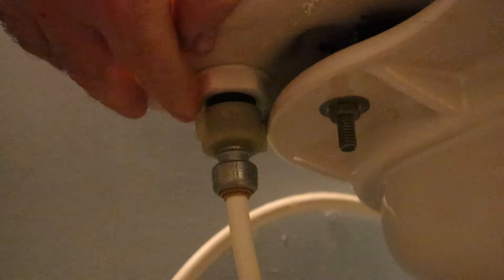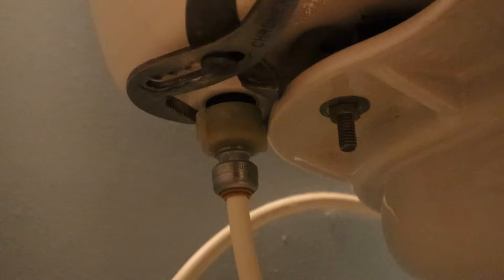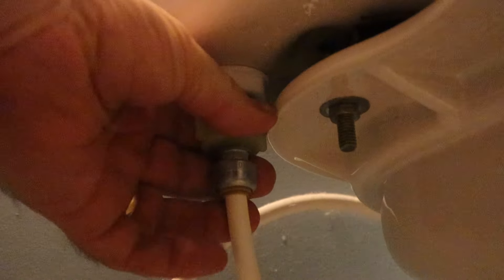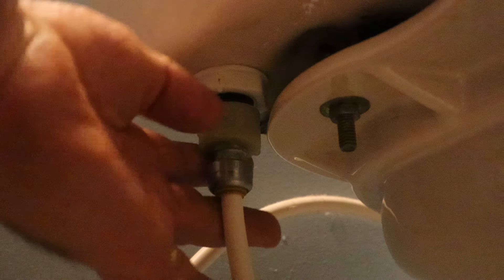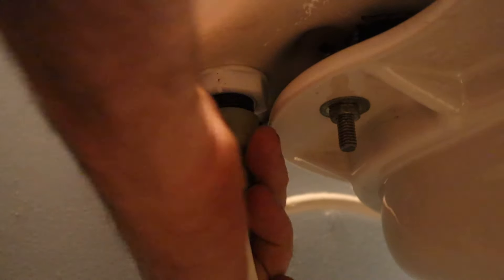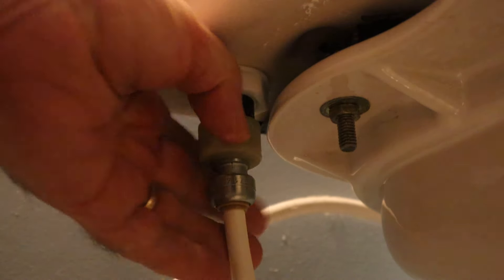Now we want to disconnect the water supply line. I'm going to loosen this nut a little bit so I can move that connector a little bit, and now I can loosen the supply line. You're going to want to have a bucket or a towel underneath to catch some of the water that drips out.